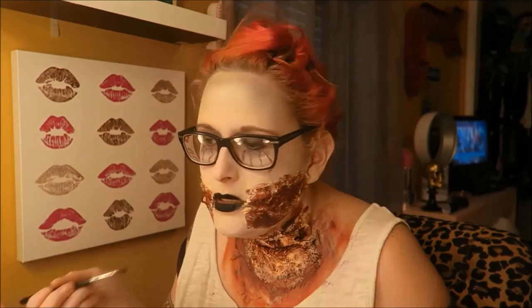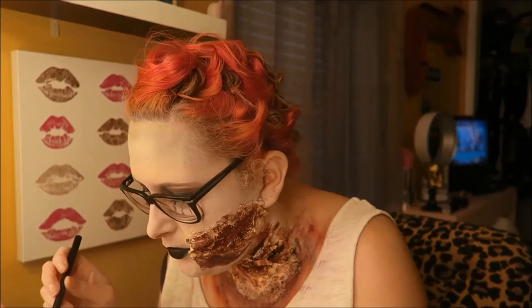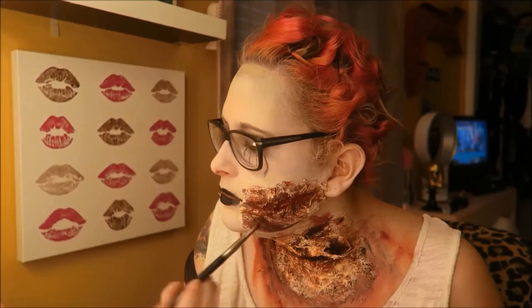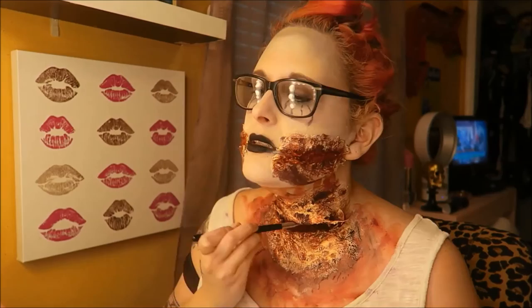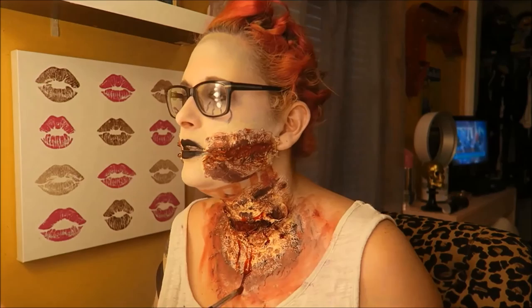I'm applying the blood. The tissue is soaking up the blood a bit. I'm trying to get the drip effect. There we go — there's what I want: the drips. I want to let it dry before I go out.